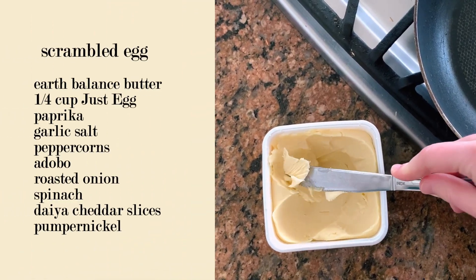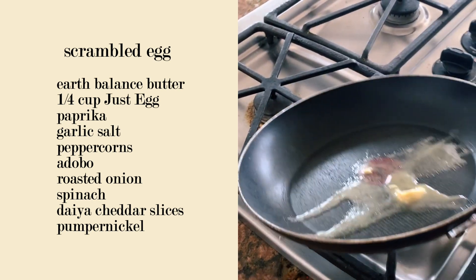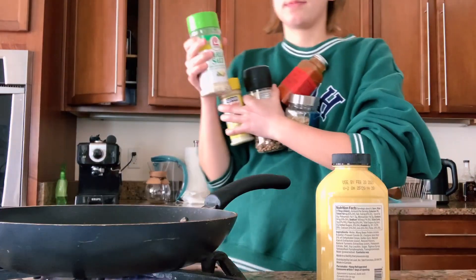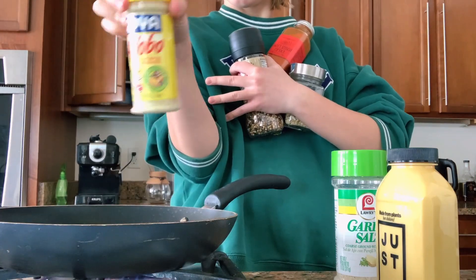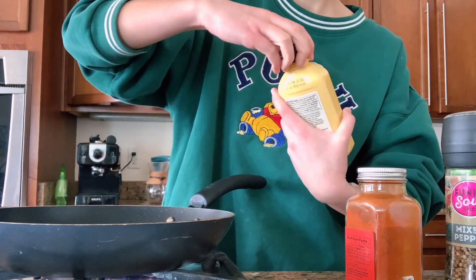Okay, so it's time to get that frying pan out. Make sure to cover it in a hefty load of butter — I am using Earth Balance. Before we start pouring our egg, make sure that you have all your spices ready, because no one likes an unseasoned egg. As you can see, I am a very spice-oriented gal.